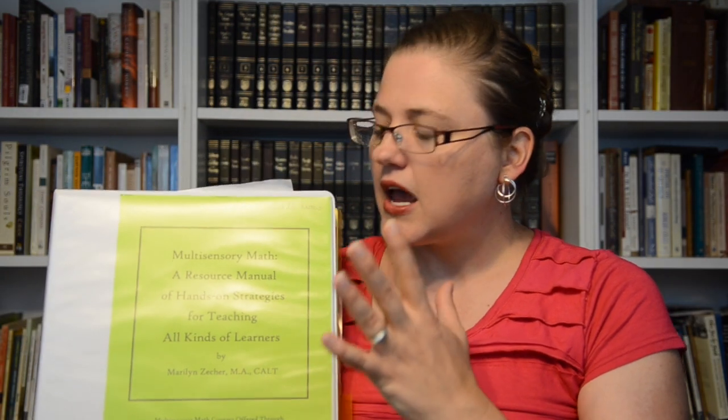This is put together by Marilyn Zecker, and I will put a link down below for her website. This is an incredible training for teachers in math. If you're a classroom teacher or a special educator that does any math tutoring, I would highly recommend doing this.